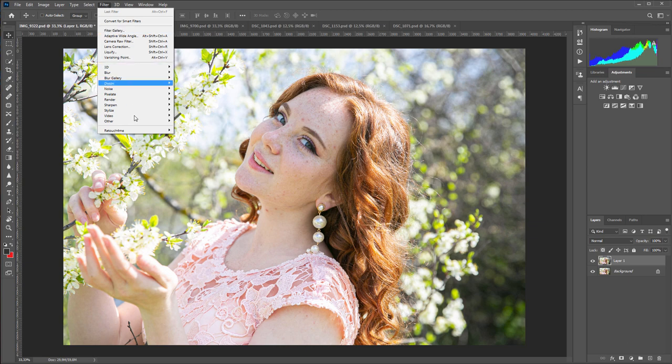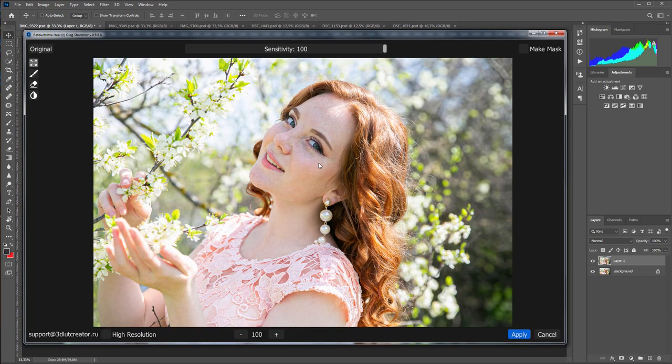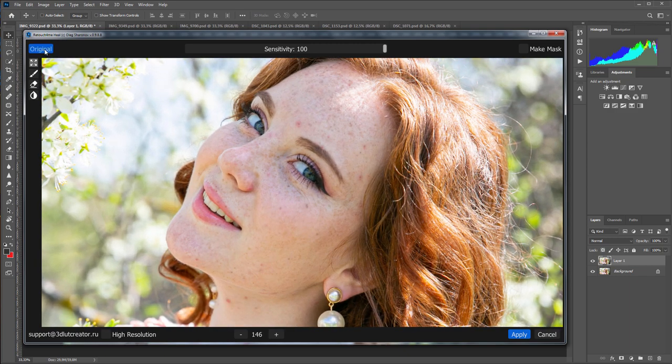I am launching the Retouch For Me Heal plugin. The photo was taken on a sunny spring day. There is a lot of light in the photo, so the freckles look not so noticeable. Let's see what happened. Here is before, here is after. Some of the freckles have disappeared from the face, but the plugin removed only the most noticeable freckles.